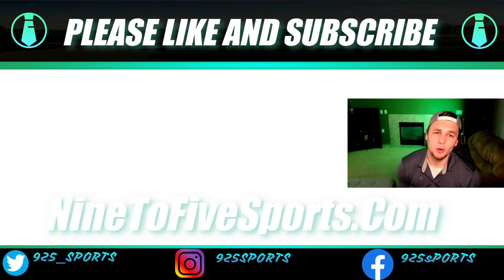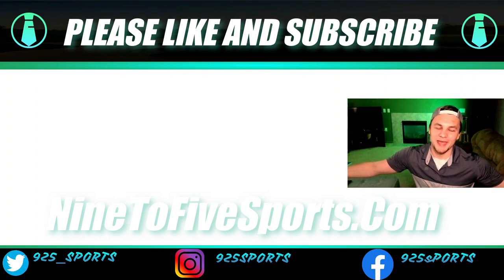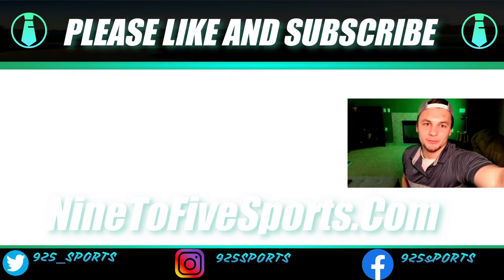In the comment section below, let me know what golf ball you guys want to see next and I'll try to make that happen relatively quickly. Let's do it. Nine to Five Sports, Finn Dawson — we out.